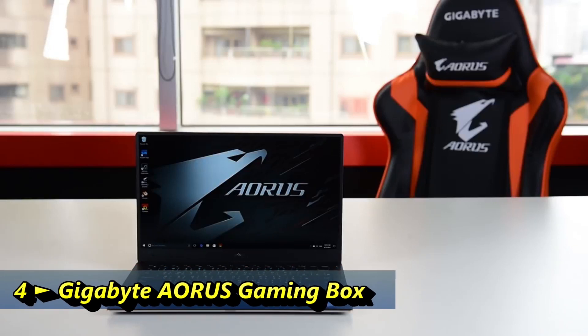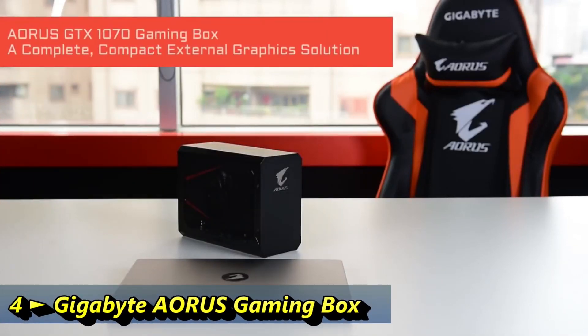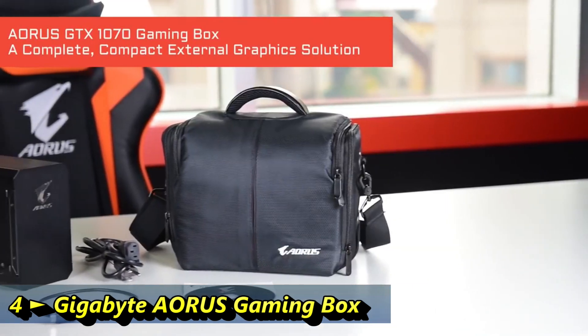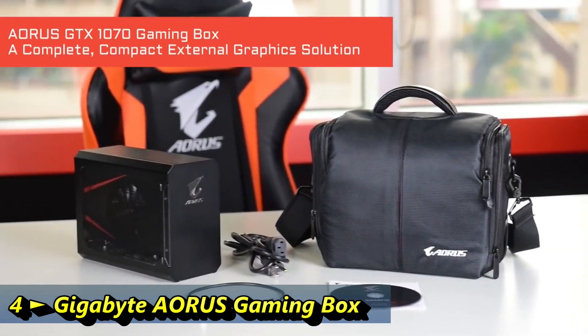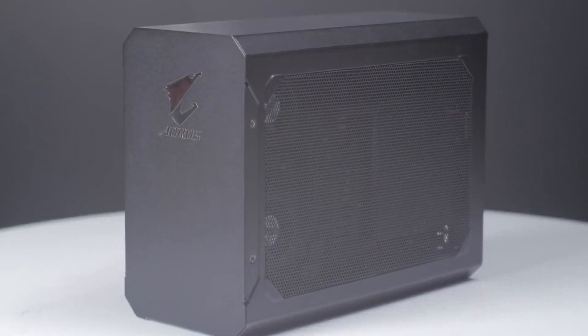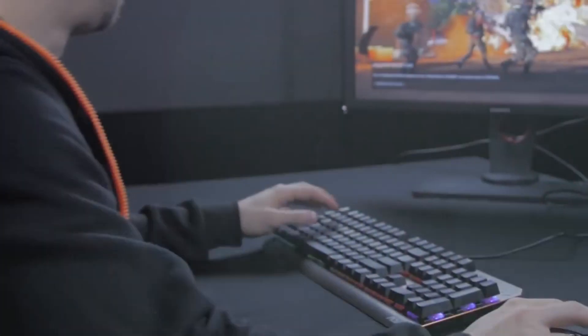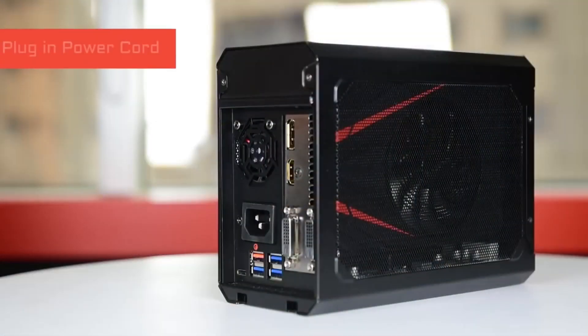Turn your mobile workstation into a powerful battle station. The Aorus GTX 1070 Gaming Box is a complete yet compact solution that comes with a GTX 1070 graphics card and 450 watt PSU built inside. Hook it up to your laptop and you have a battle-ready machine right away. Here is how it works: first, plug in the power cord.